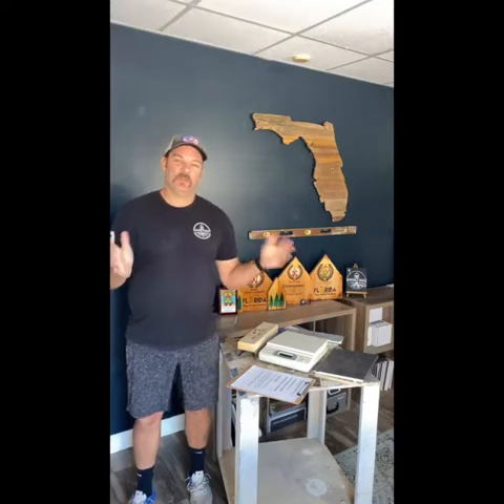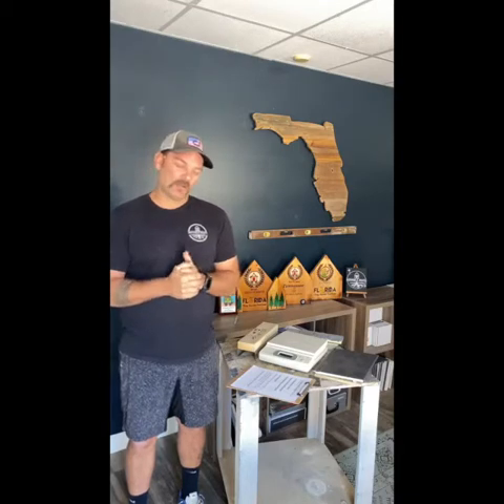Happy Thursday guys, appreciate you tuning in. I know we're doing this a day later than we typically do — it's been on Wednesdays — but I was out of the office yesterday. We still wanted to do this because we had a lot of questions about this product we're going to talk about today: wood versus steel.